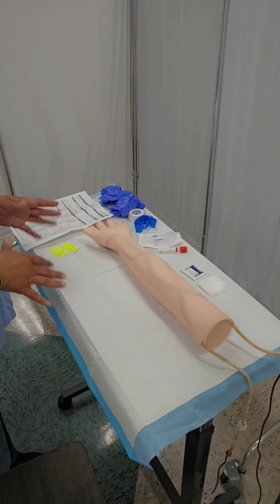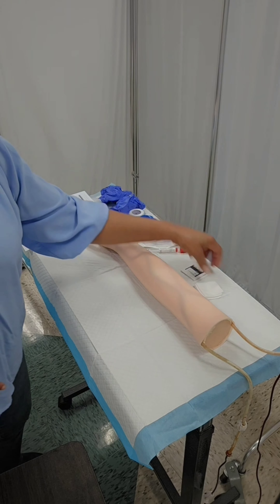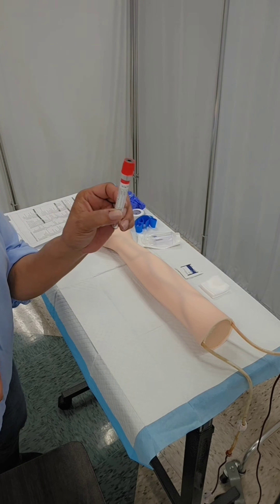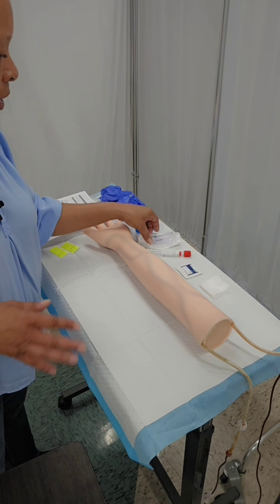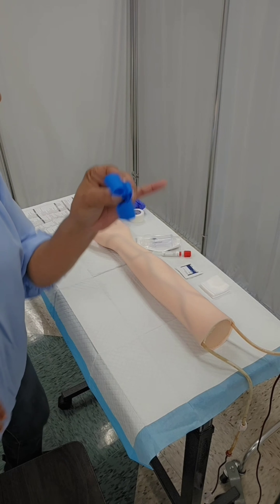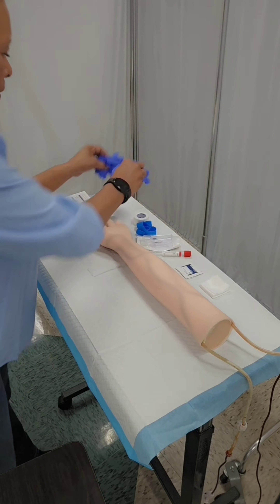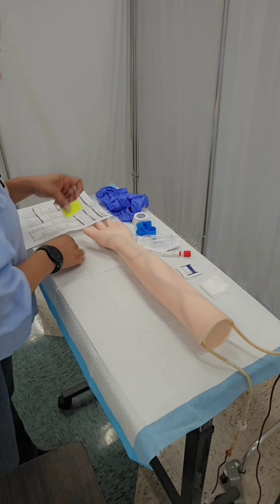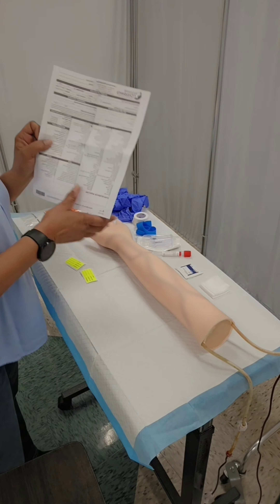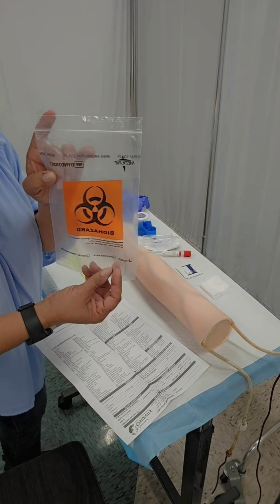I have all of my supplies on the table. I have a couple of two-by-twos, a couple of alcohol pads, the red top vacutainer tube, my vacutainer with needle, my tourniquet, paper tape, two pairs of gloves, two labels, my requisition form, and my specimen bio bag.